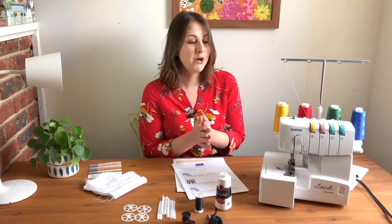By the end of this, you'll feel comfortable threading it — sometimes that's the scariest part — and using it for different purposes.